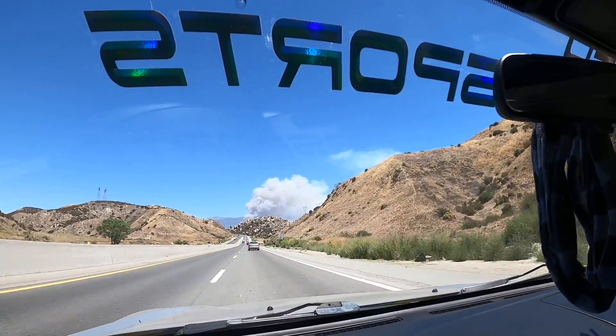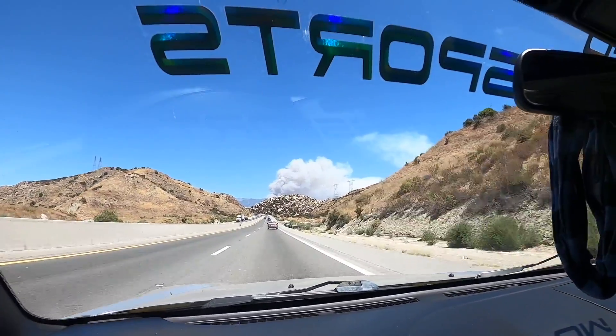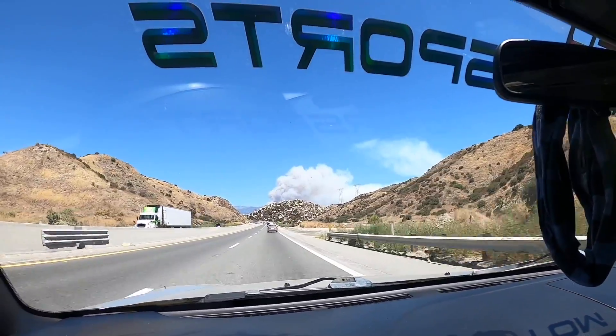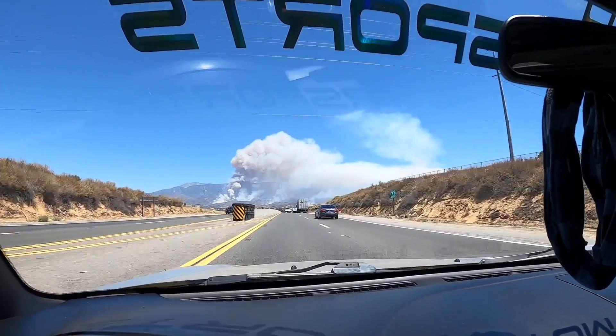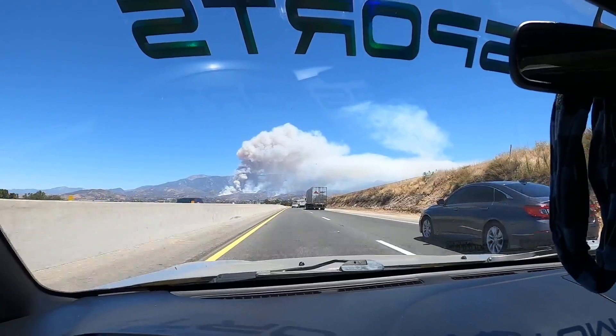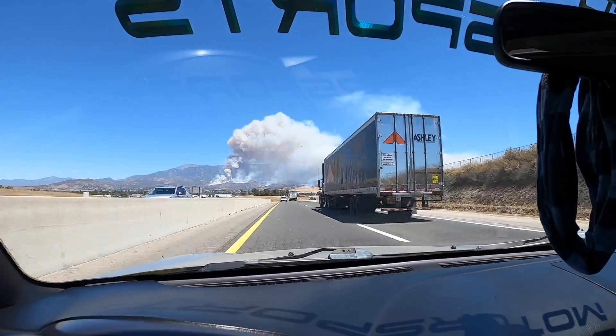Look at that smoke cloud — so surreal looking. Apparently there are thousands of acres that burned last night and it's still going. Look at that — it's like something out of a movie.